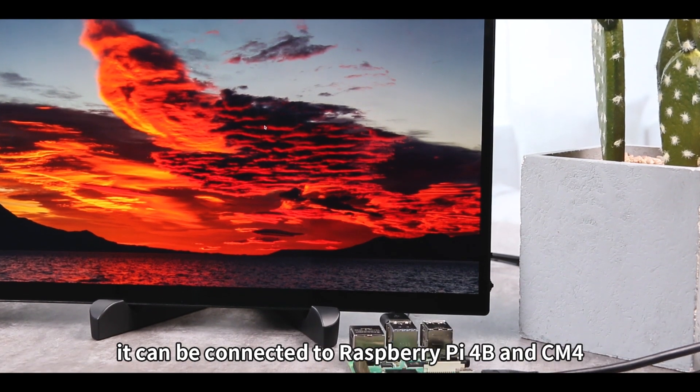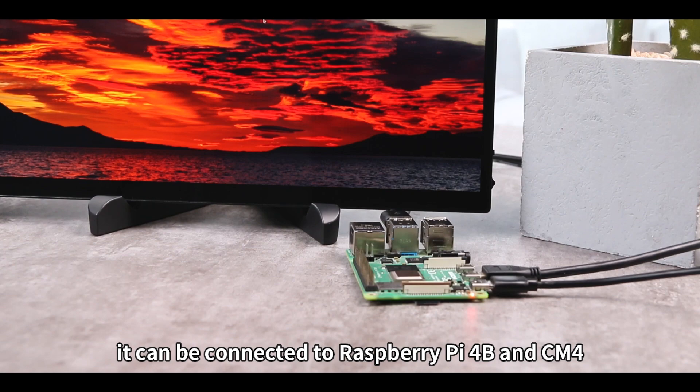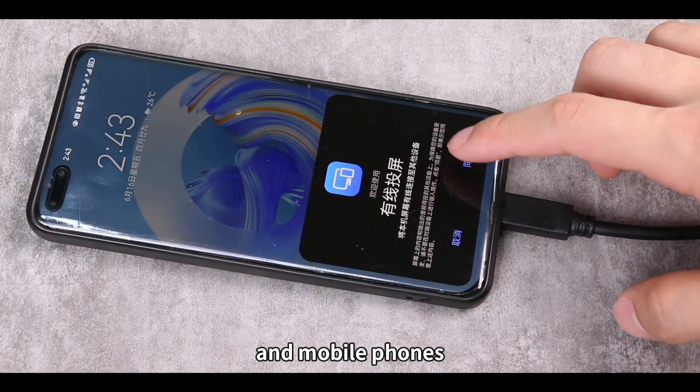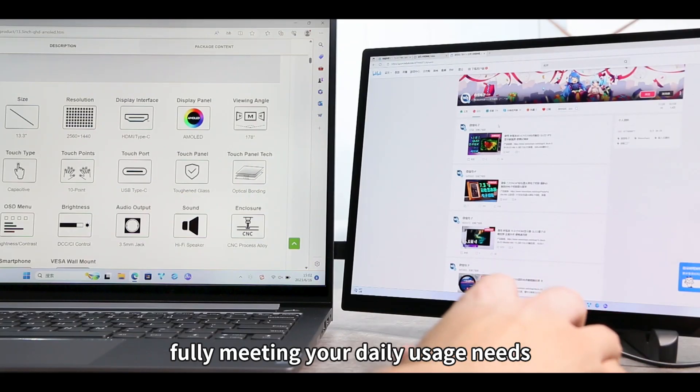In terms of device connectivity, it can be connected to Raspberry Pi 4B and CM4, as well as Jetson Nano. It supports one cable connection to PC and mobile phones, fully meeting your daily usage needs.